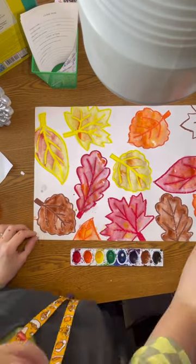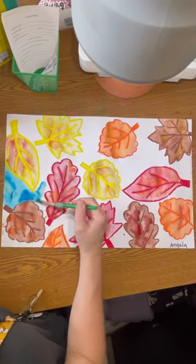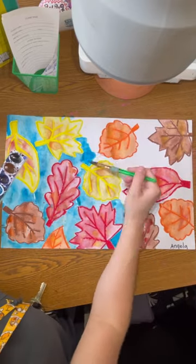You will use warm colors that match the oil pastel color and you can dab in different colors to give the leaf dimension. So warm colors for the leaves and then cool colors for the background.